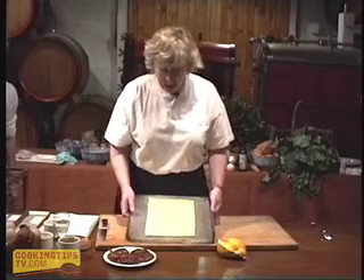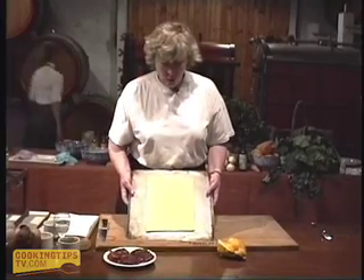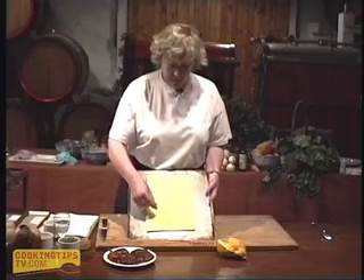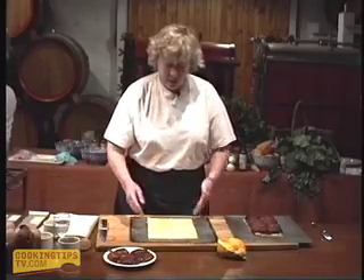We're going to bake off the pastry first. This is puff pastry — rough puff pastry — so it's just a good buttery pastry which we've rolled out. We've had it resting for quite some time and pricked it all over. I don't want it to rise up too much.